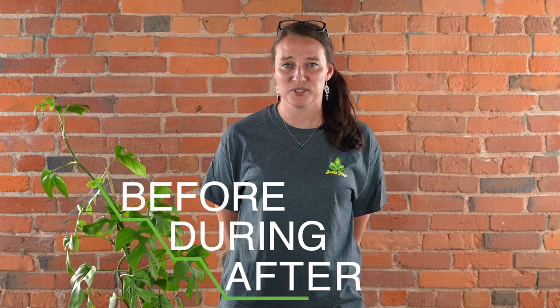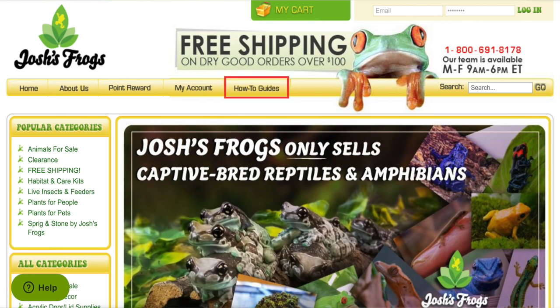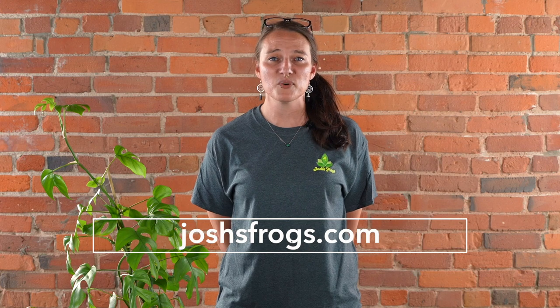Thanks so much for watching. Here at Josh's Frogs, bringing nature to your doorstep is more than just our mission — it's our passion. We want you to have the most successful experience possible, so we're here for you before, during, and after your purchase, whether that's with our captive-bred animals, plants, insects, or the wide variety of care products on our website. You always have access to our dedicated customer service team, on-site nature experts, hundreds of free articles via our blog, and many more videos right here on our YouTube channel. Subscribe, and feel free to shoot us an email or give us a call — find all of this at joshsfrogs.com.